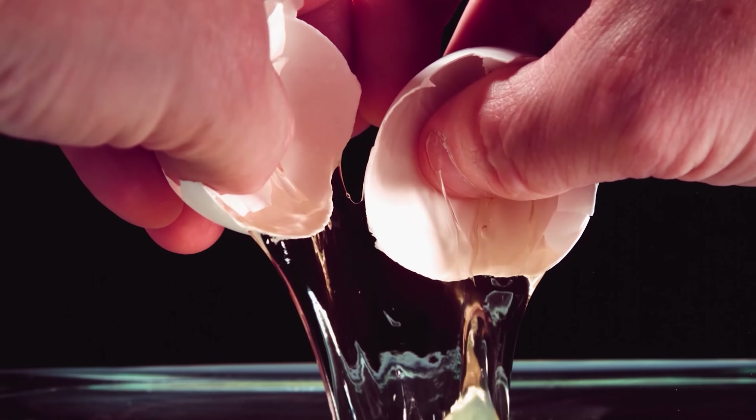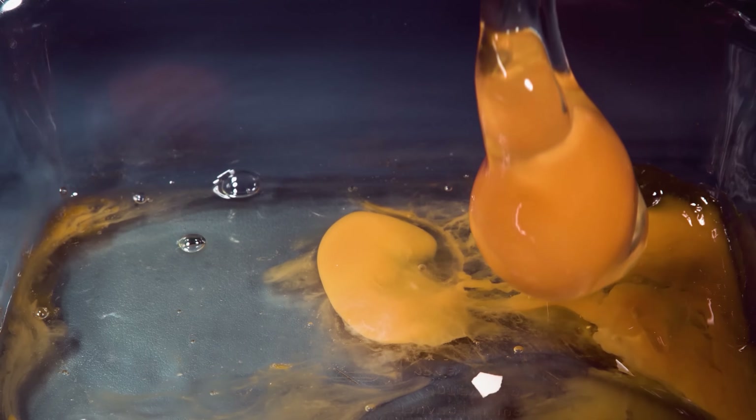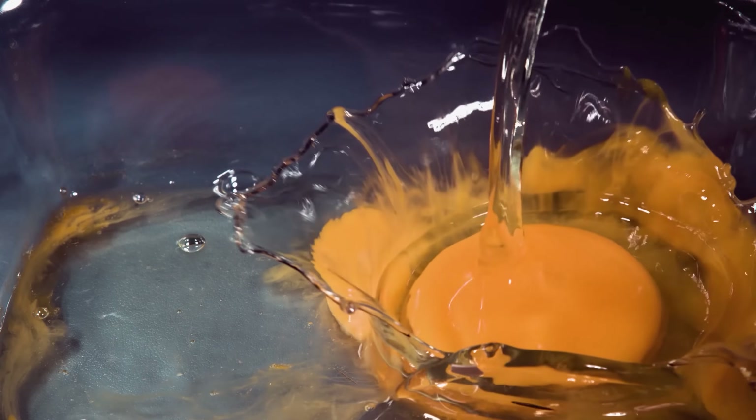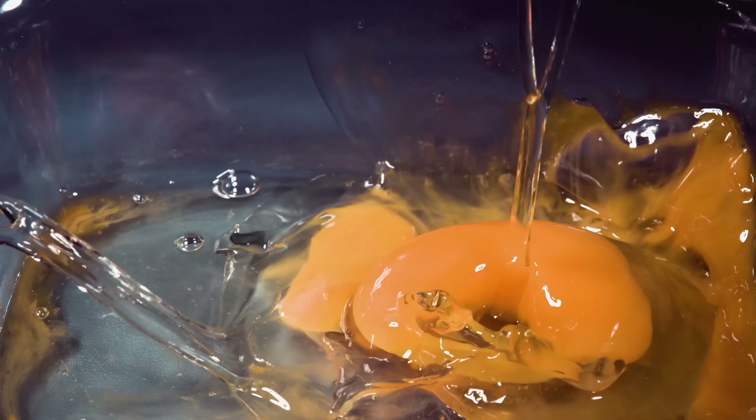It's almost like these eggs, when they're falling, are in a different universe of their own. We see this stuff with our eyes, but when you slow it down, you can see every little drop, the surface tension, the viscosity — details that we just can't see with our senses. It's fascinating. I hope you enjoy these.